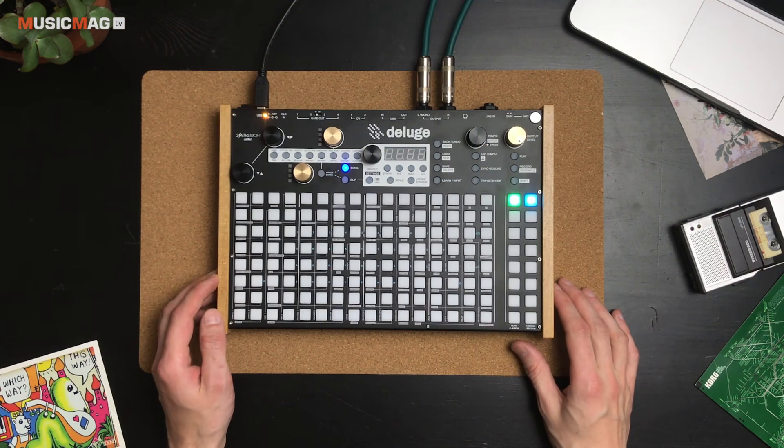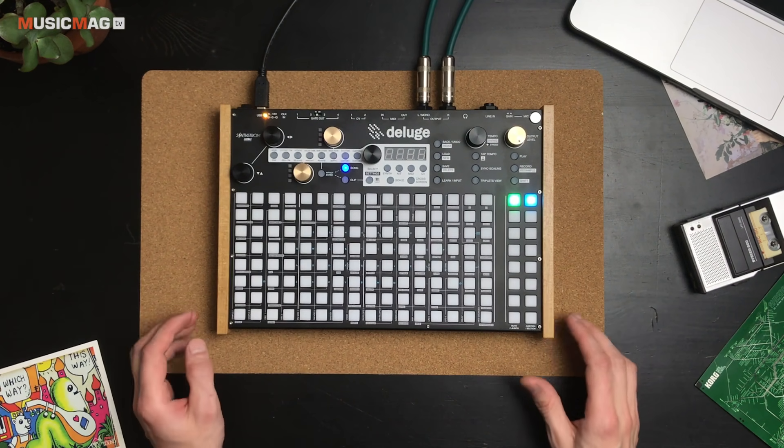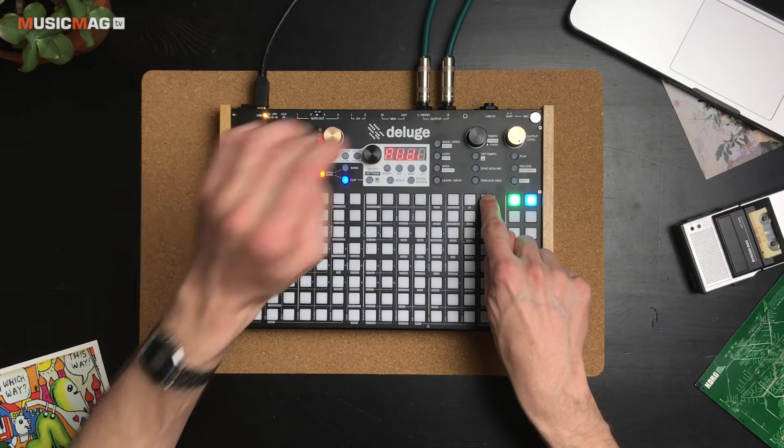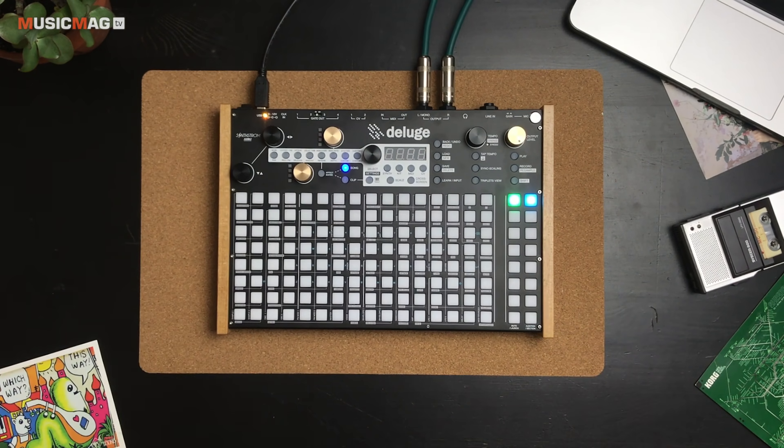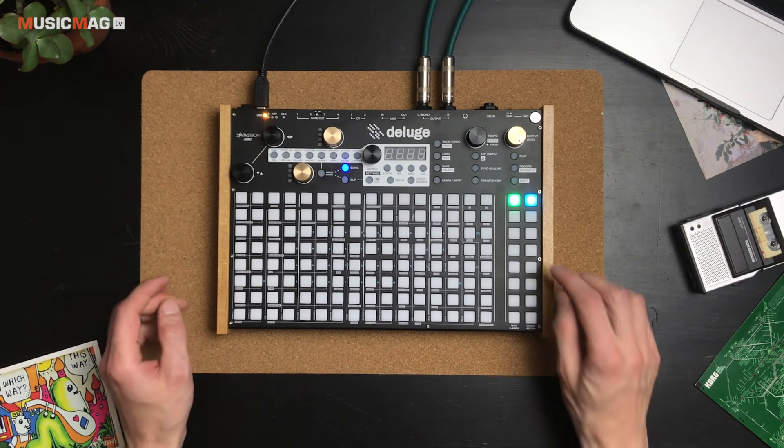И есть ещё пятый скрытый режим — Audio, который активируется вот так. В этом режиме мы сможем воспроизводить на дорожке аудиосэмплы любой, опять же, неограниченной длины. Давайте по очереди рассмотрим каждый из этих режимов.